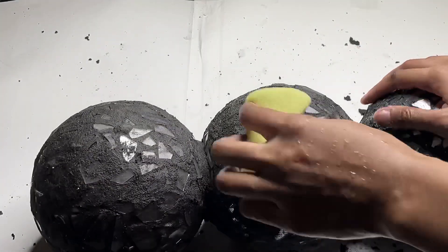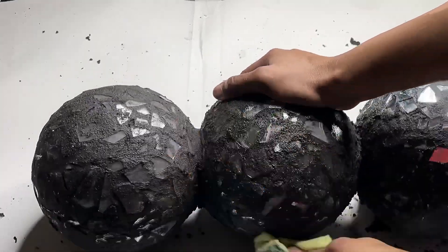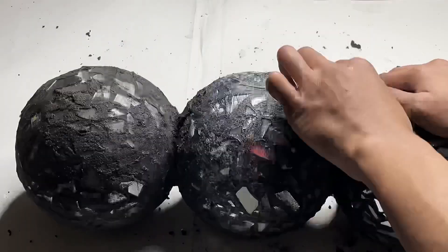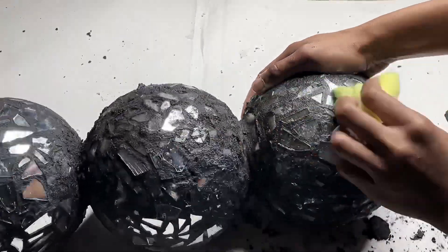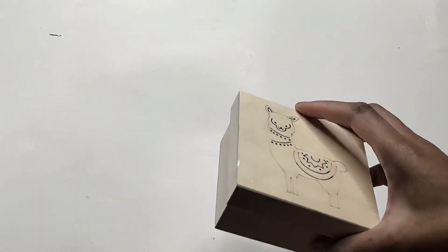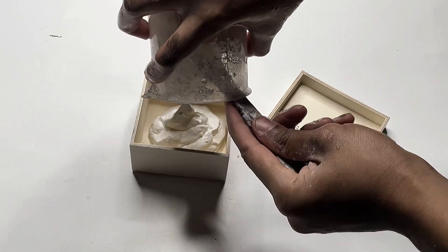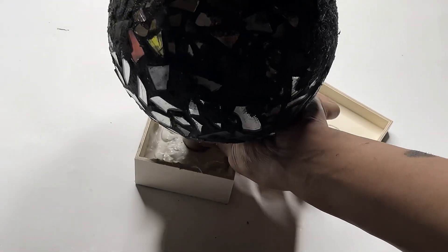I went back and forth between all three just to make sure they were all clean. Next I'll be using this box that I got from Home Depot as the base of my table, and I'll be using leftover grout from my last project. I'll be adding it in the box and also adding the leg of my table inside of it, then leaning it against the wall upright until it dries.